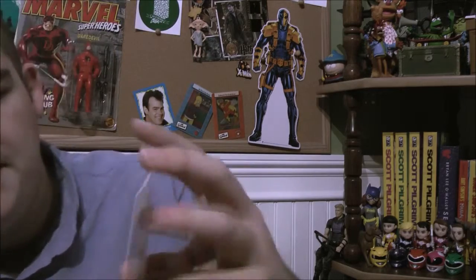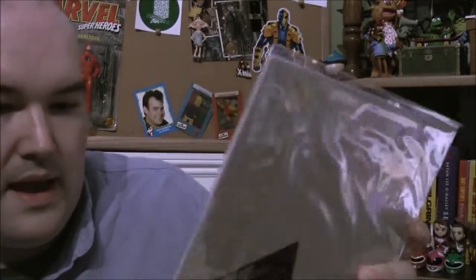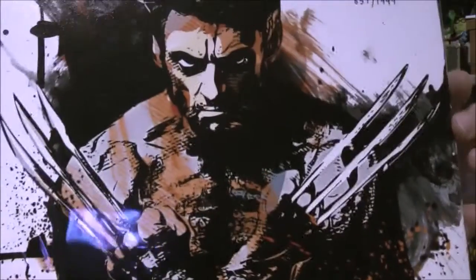There's some paper with it — to check out the VR apps you can use with the VR viewer, so I'll look at that. This next item is really cool: it's a Wolverine art print, signed. It says 'Martin' on it so I'll have to check the card to see who did this. It's a really nice print — I actually like that quite a bit.